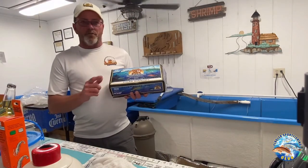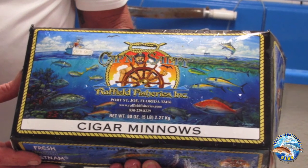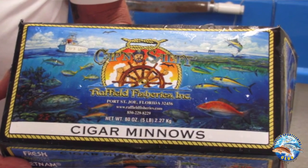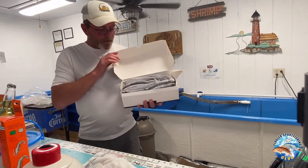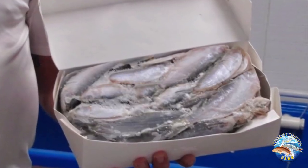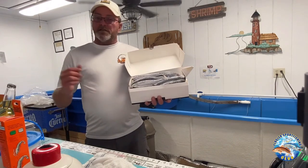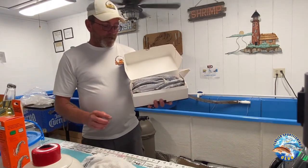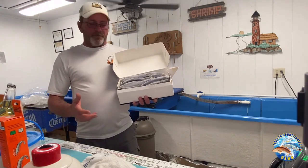And here we have the cigar minnows, probably one of the favorites of our local guys around here. This and the Spanish sardines — we have a hard time keeping up with the demand for them. Kind of looks like a little tuna fish when you look at it. Great bottom bait. Some guys even use them for trolling for kingfish. I like to chunk them up and go after my grouper and my red snapper.